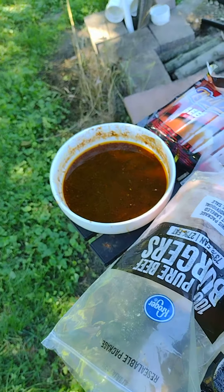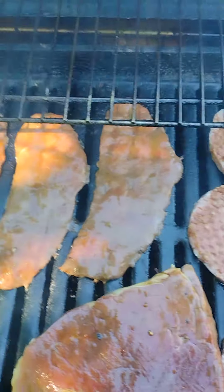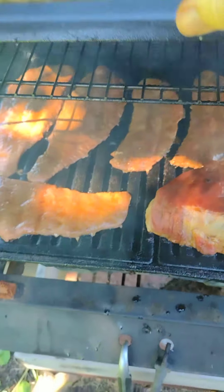I use the same marinade on all of them. Pot roast is on, three hamburgers are on, and I'll start the hot dogs later. Yummy.